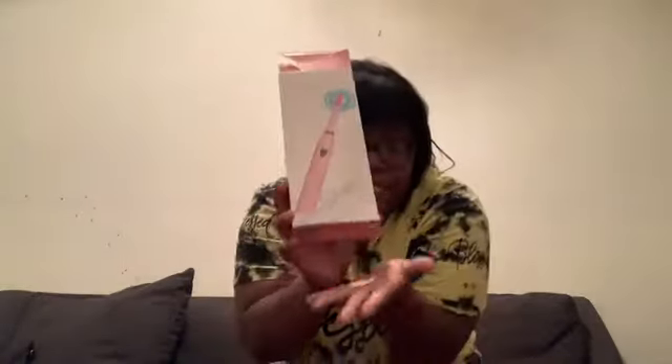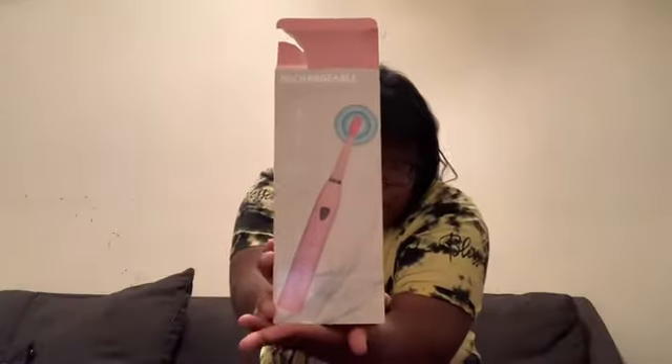You can hook this up to your iPhone block to charge it. This is the box it came in — it's a sonic product. It was only $17 for me because I did an Amazon Prime free trial.